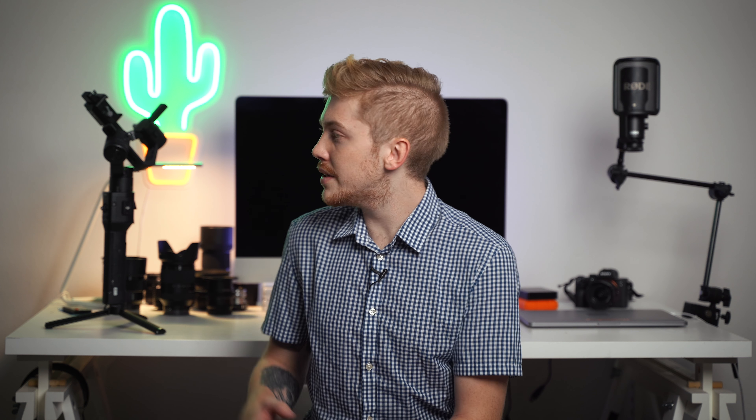I got into the single hand gimbal market with the original Zhiyun Crane. I debated a lot of different brands back then — I think the brand Pilot Fly — but it seemed like the market was full of small Chinese manufacturers trying to make it with these single hand gimbals. There weren't any real big boys in the marketplace.